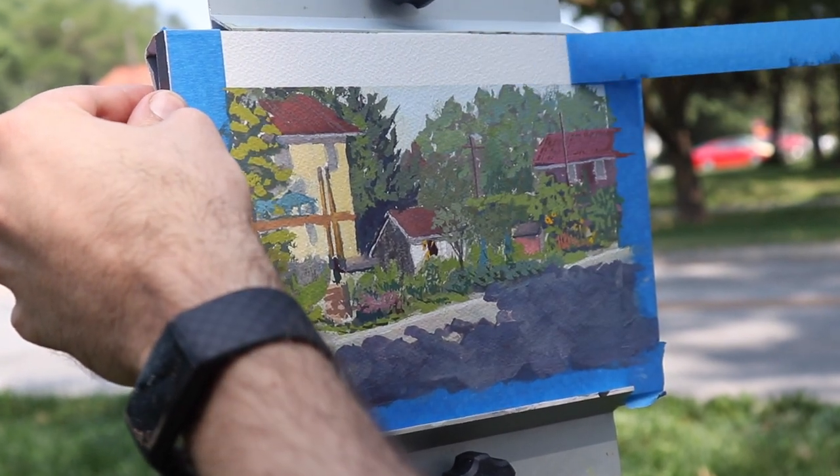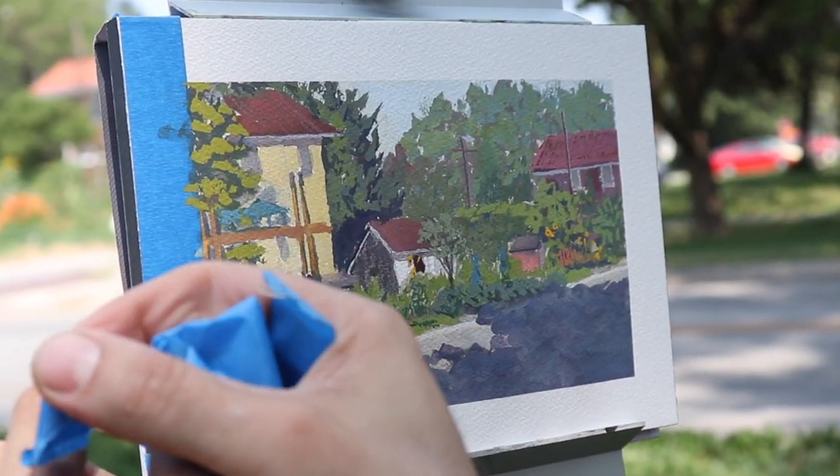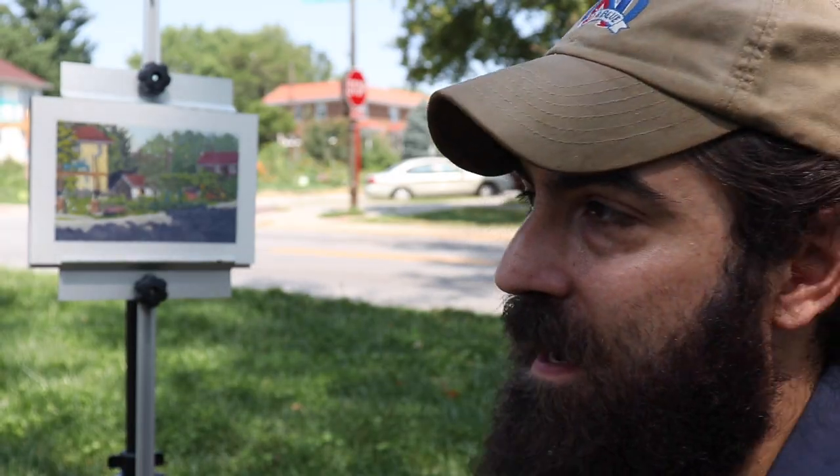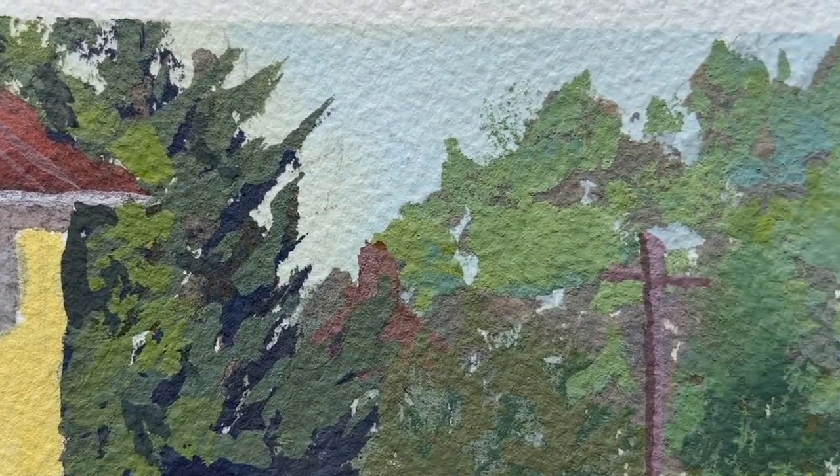At a certain point, you've got to call it done. My lighting has changed, but I feel like I've captured the scene. I've spent some time outdoors. It's really been a great day. I enjoyed this sketch. You take it home and you go and do the next one.